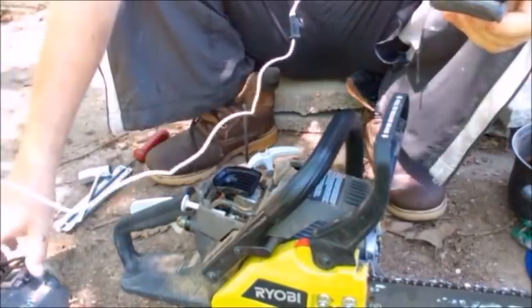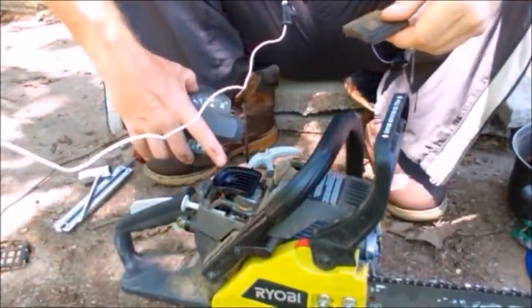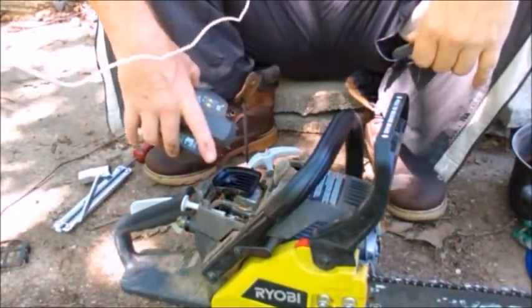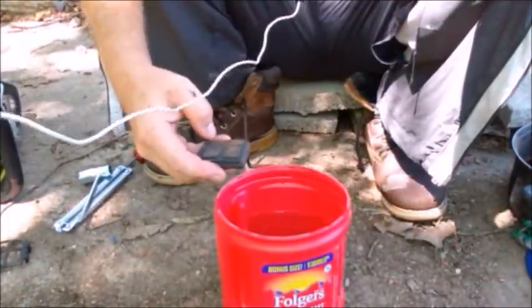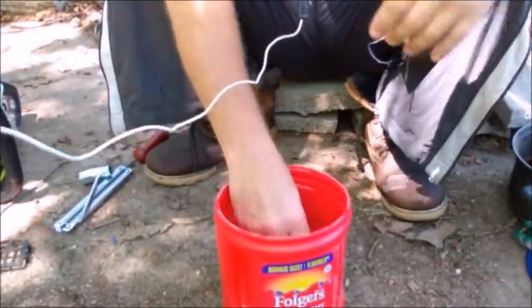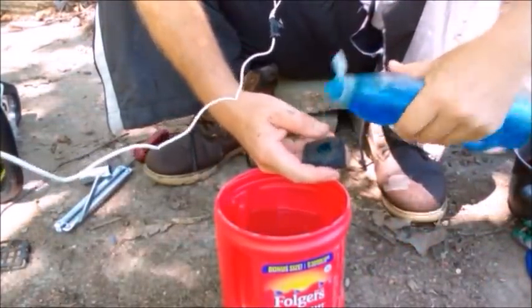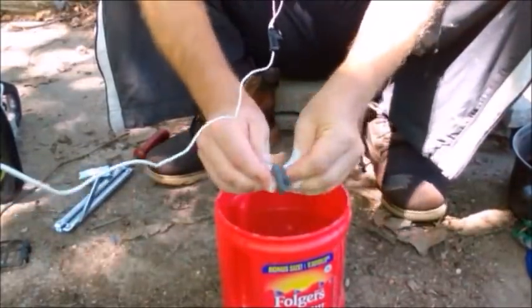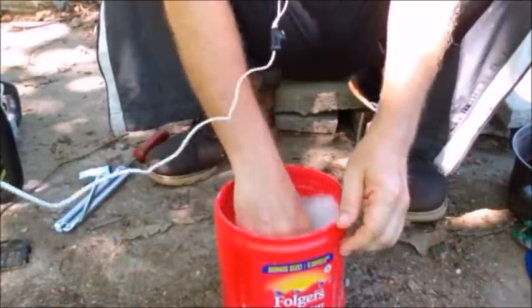Before you do anything, put the cover back on because now you have an exposed carburetor. If any dirt gets down into that you will have carburetor issues, so just cover it up. It's a washable air filter — you just put it in the water, get some dishwashing detergent, scrub it in, and then rinse it. That's all there is to cleaning the air filter.